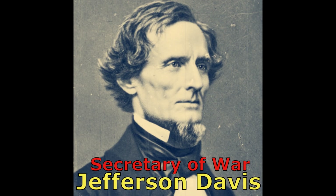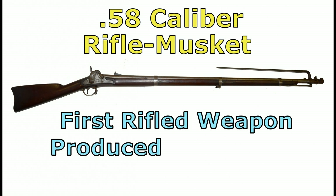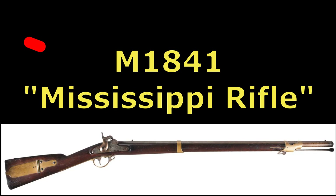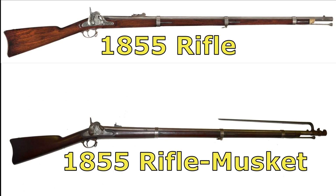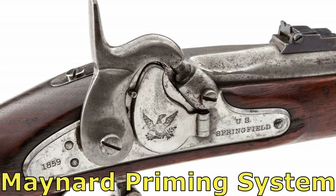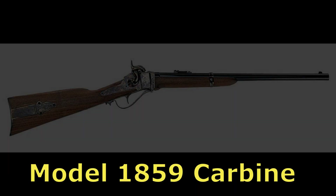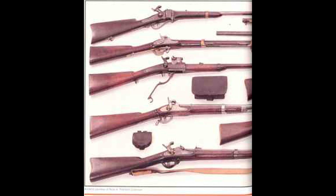In July of 1855, Secretary of War Jefferson Davis authorized the production of a new .58 caliber rifle musket. This was the first rifled weapon produced for general issue by the U.S. Army. A rifle version was also produced to replace the M1841 rifle. Both the rifle and the rifle musket were equipped with the Maynard patent priming system, which used a roll of caps in a compartment in the lock that advanced when the weapon was cocked.